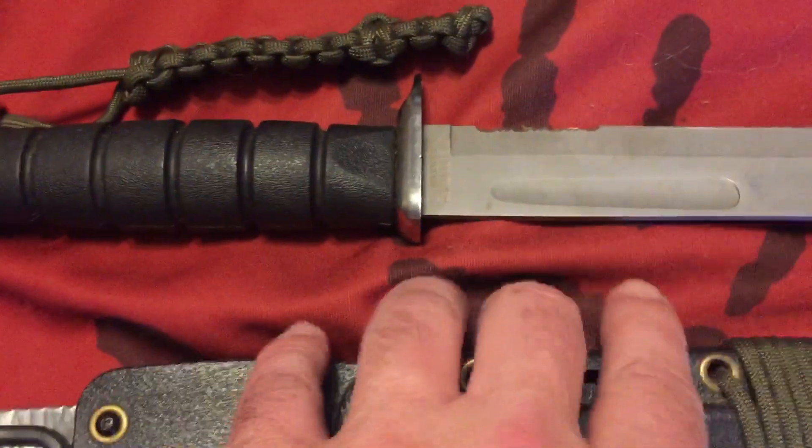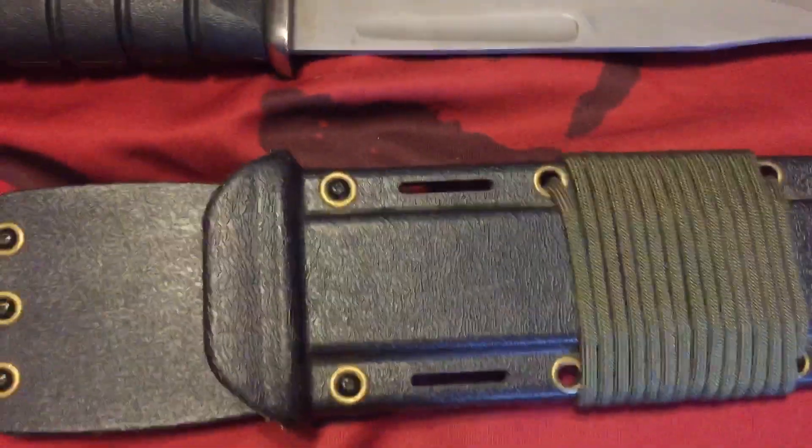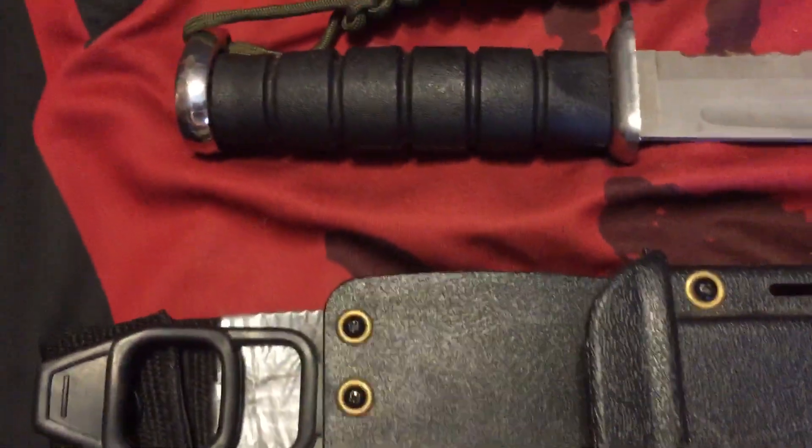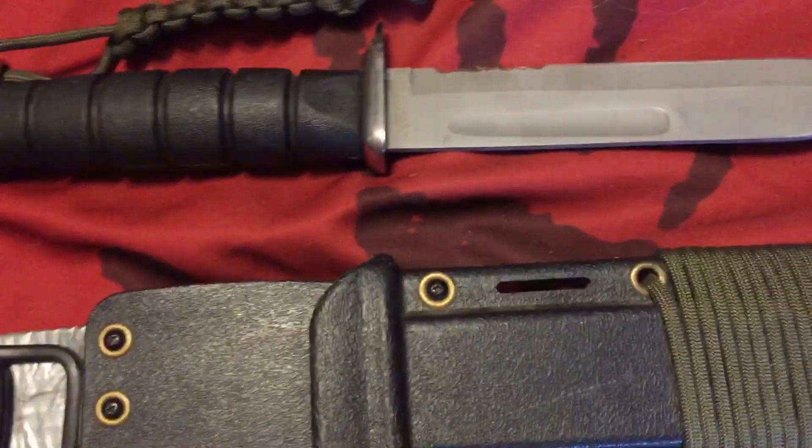That's my Defender Extreme survival knife. I hope you enjoyed this video — please like and leave your comments. If you like it, subscribe to the channel and share this video. Thank you, may God bless you.